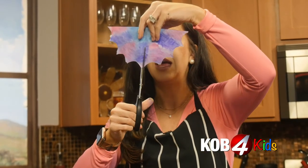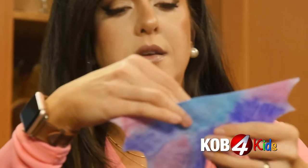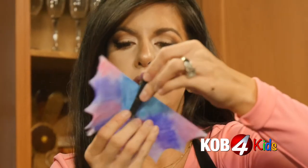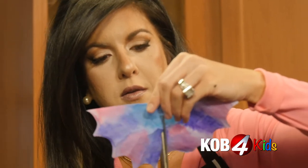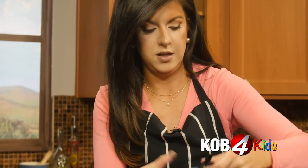We're also going to cut the bottom — halfway, not all the way. Take your clothespin and clip it from the top down. I didn't trim it enough — more than halfway. Clothespin in. Look at that. Love that.